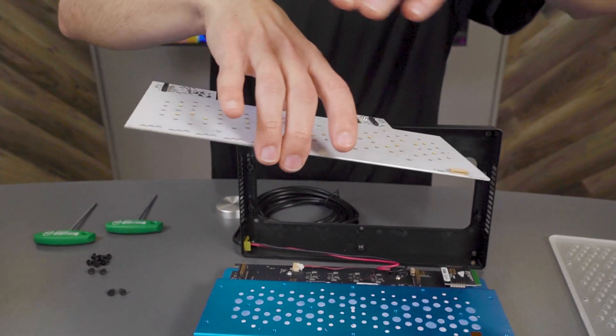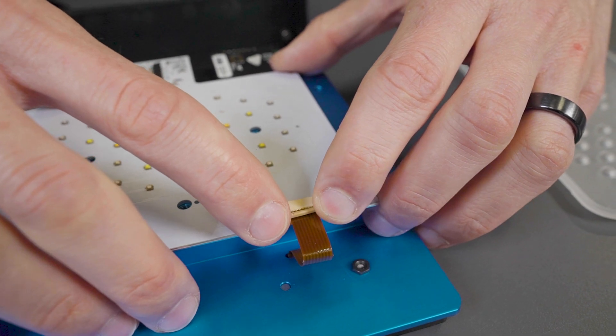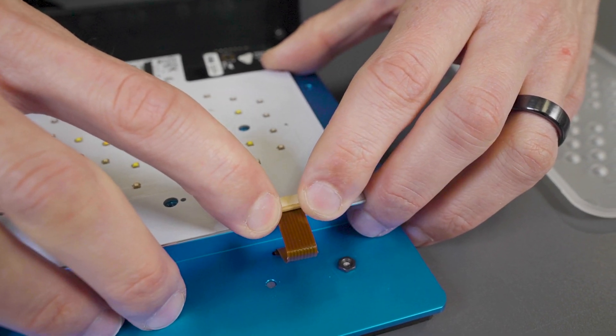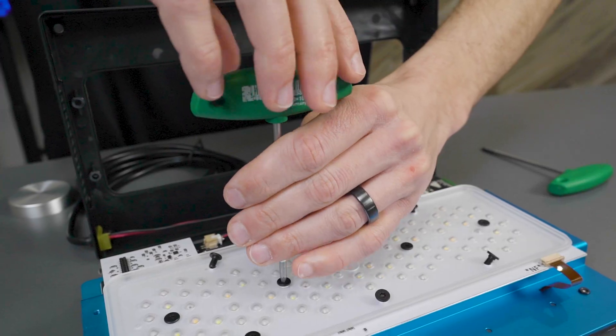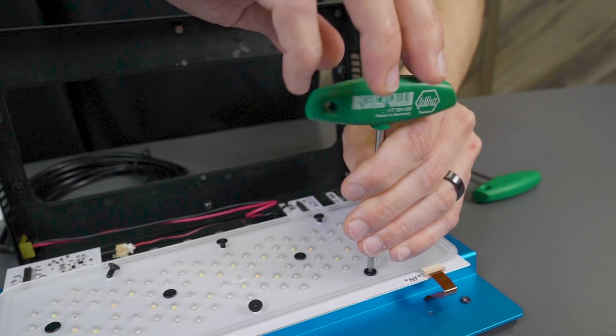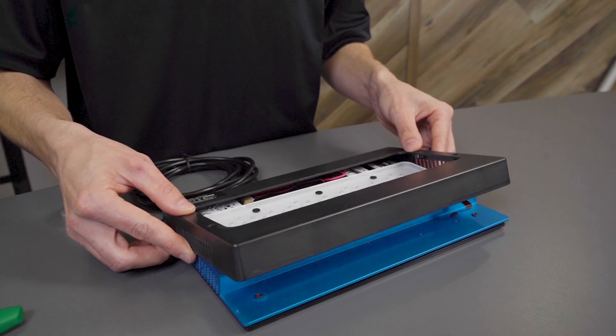Next we are going to install the G6 cluster and attach the UI ribbon cable. After that, you're going to lay the lens over the cluster and reinstall the screws. After the lens has been installed, you'll then go ahead and position the lower cover back on top of the Radeon.